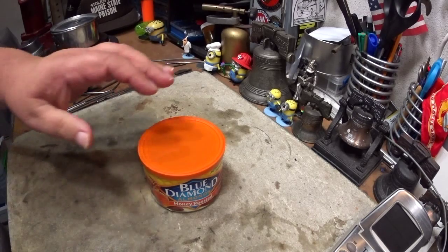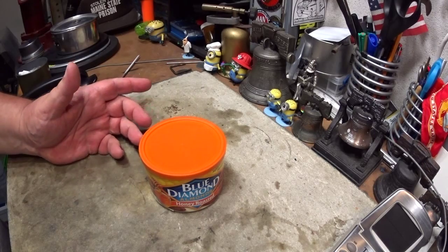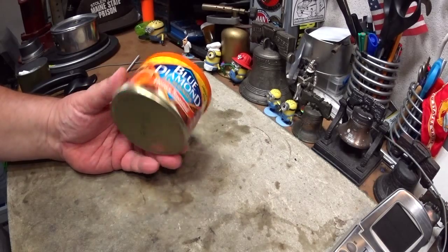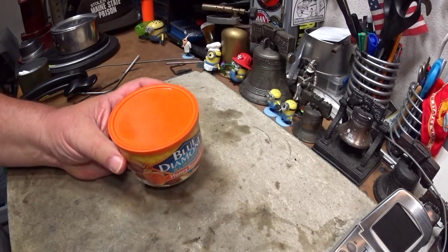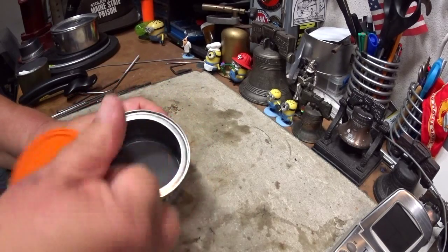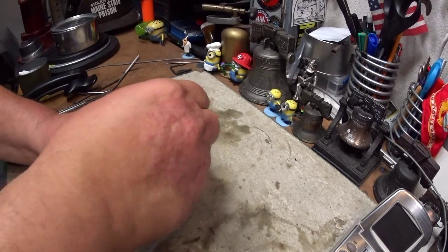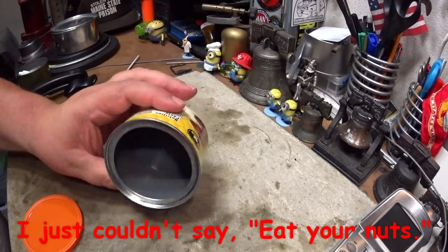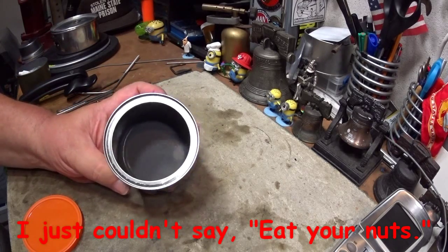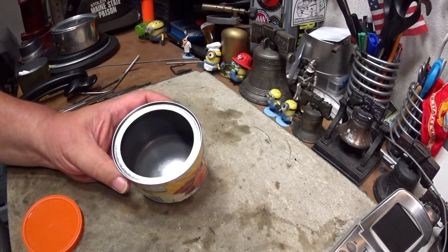Hi, Hiram here. I want to show you a quick modification I've shown to a couple of my friends and seen online. Several people like to use nut cans as a very lightweight pot. These are nuts that come in a can — when you take off the plastic lid there's a film across the top that you pull off, eat what's inside, and then you have this can left. I've seen several people using this as a pot for making coffee, tea, or something similar.